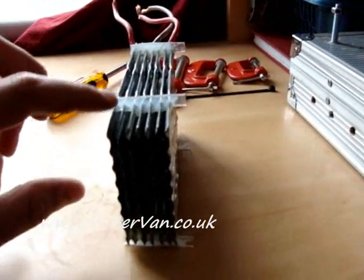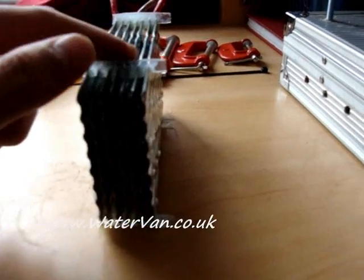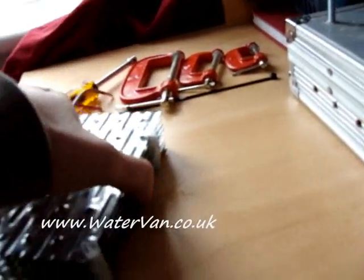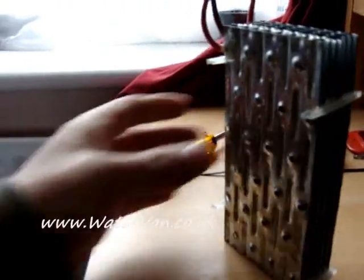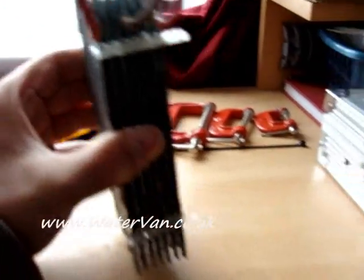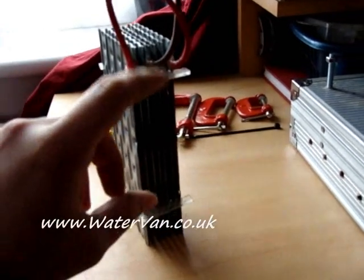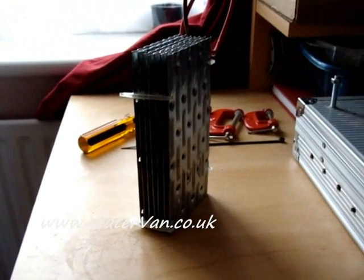I chopped off half of the Perspex that was coming out because it wouldn't have fit in the bottles or anything. Hopefully we'll be able to test it later. I've got my grandparents coming to stay over the weekend so I'm not sure how much time we'll get for this, but I'll try and do as much as I can.